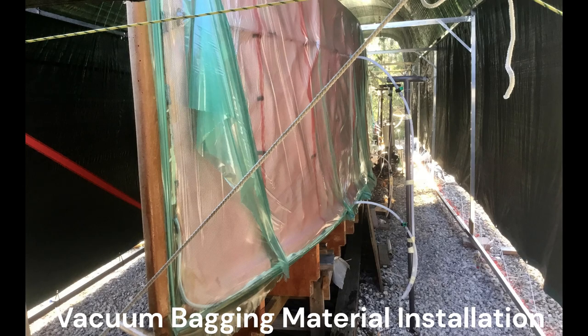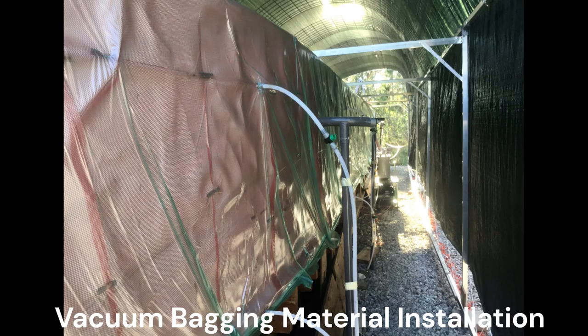The first leak test resulted in reaching 35% vacuum created, which is way better than expected for a vacuum bag this large. After finding the most obvious leaks pretty quickly, a 50% vacuum was obtained.